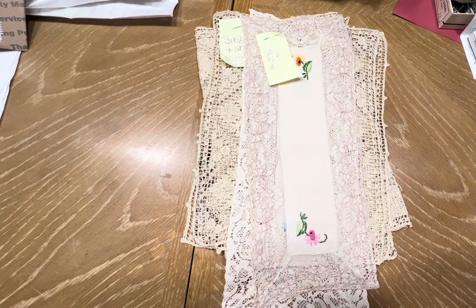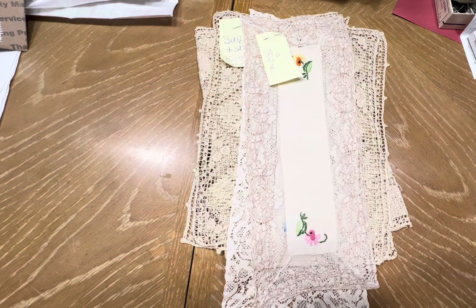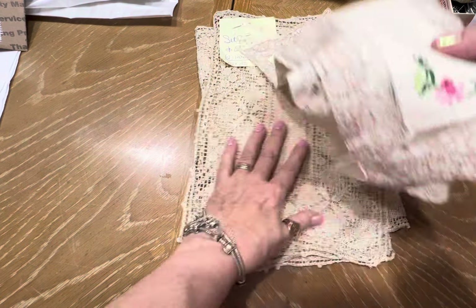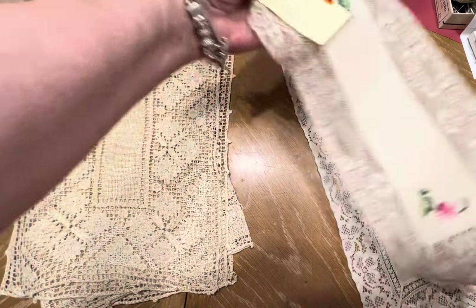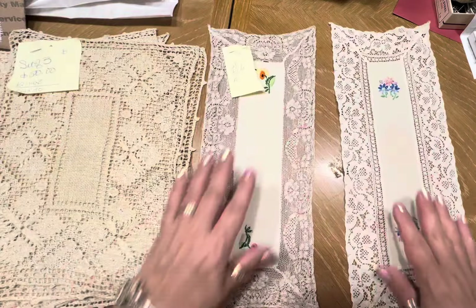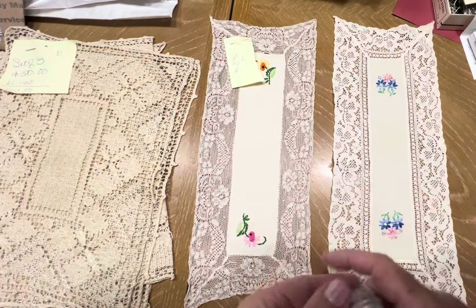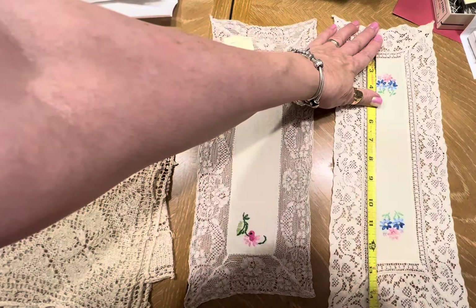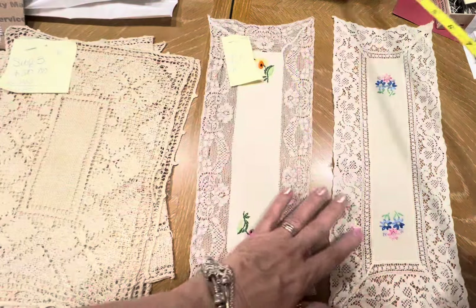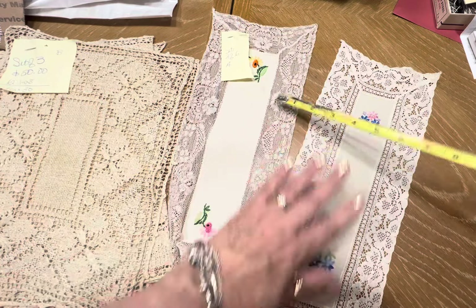I'm placing everything by the set. First up is A. A is two very pretty pieces, whether it's for a dresser or a vanity. These are a set of two with beautiful lace and hand embroidery, measuring 15 by almost six.